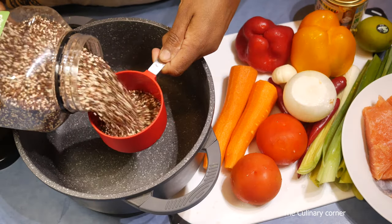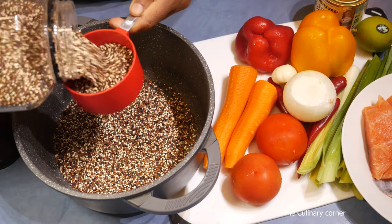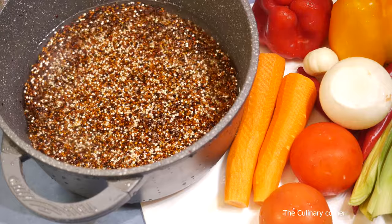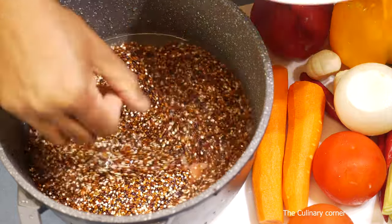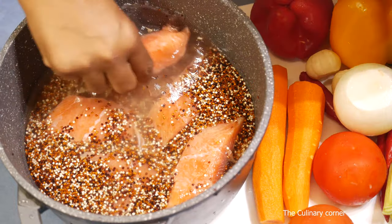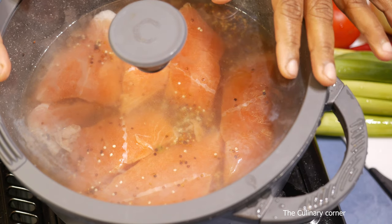First let's do the quinoa because it will take a bit of time. Add two cups of quinoa into a pot — you can buy quinoa in white color only or three-color quinoa. Wash thoroughly, then add two cups of water. I follow shortcuts, so I'm going to put the salmon underneath and cook the quinoa with the salmon so you won't lose any juices — the flavors will go into the quinoa. Make sure you cook this on a low heat. Add about a teaspoon of stock powder and a bit of salt, then cover and cook until there is no liquid.